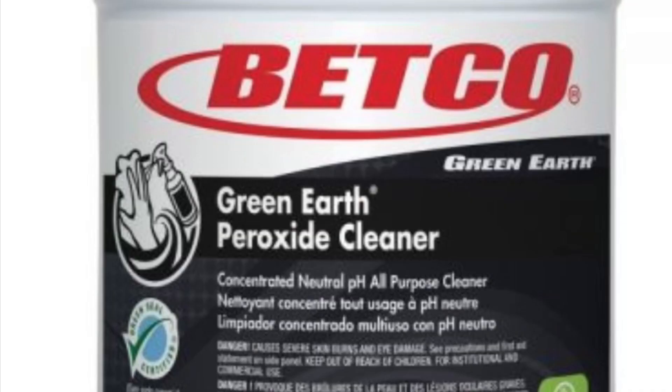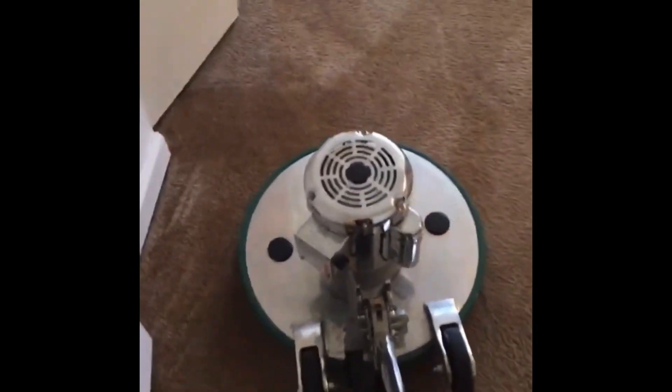These carpets are likely going to be ripped out before the new tenant comes in, but we are going to clean them to the best of our ability. Today's machine of choice is the Bissell Lowboy, and we're using the microfiber bonnet. It's a one-inch-thick bonnet that's going to absorb all the soil.